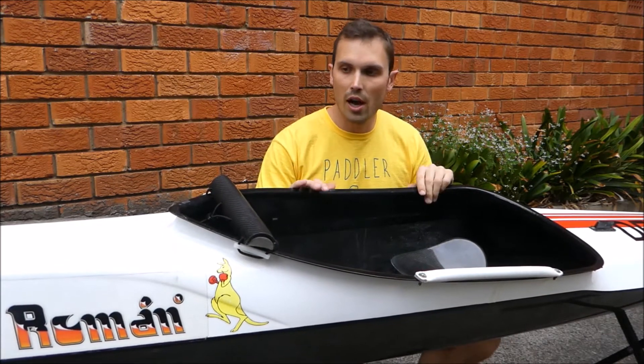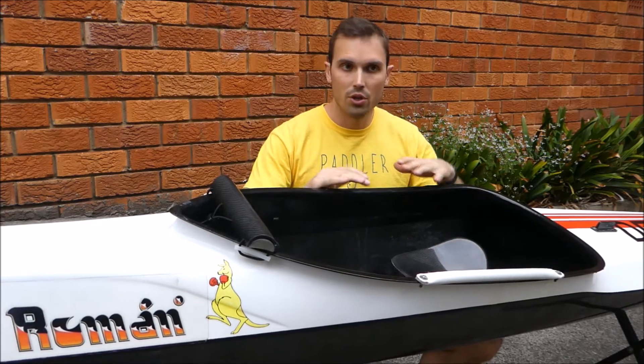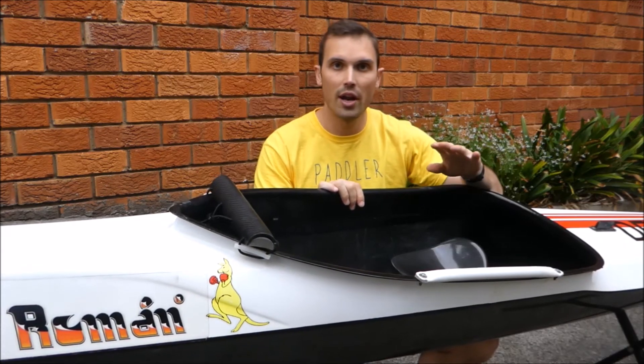The first thing you want to do is work out the sweet spot for your kayak. You want to work out where you can hold your cockpit and have the kayak level. I personally like it so the nose is just slightly up, so as I'm running through a portage the tail will be touching the ground but all the water's running to the back.